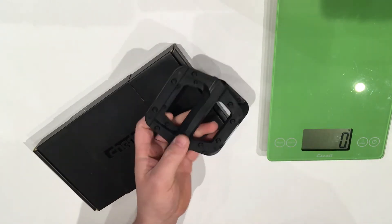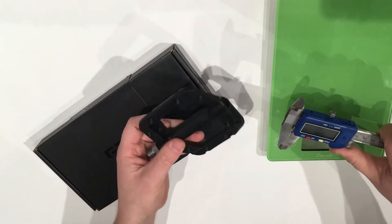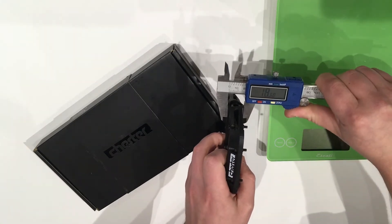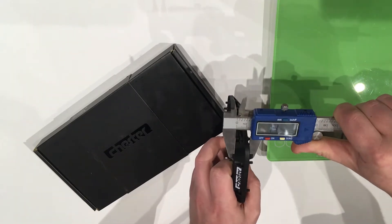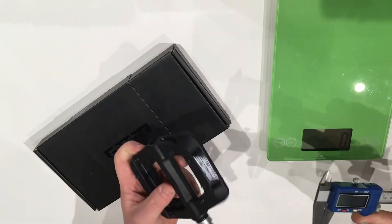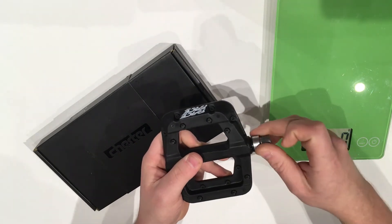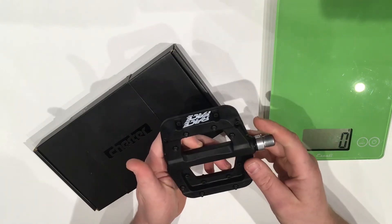If we take a look at this pedal and measure out the thickness: at its thickest portion it comes in right at 18.6mm, and then out towards the edges you get down into the 14mm range, which is really quite good. These can be installed using a 6mm Allen, and you still have your 15mm pedal wrench spot to get the proper torque on these pedals.